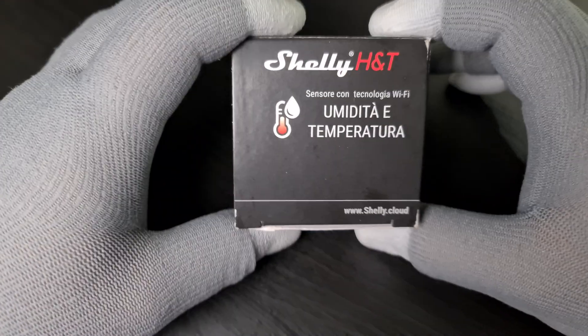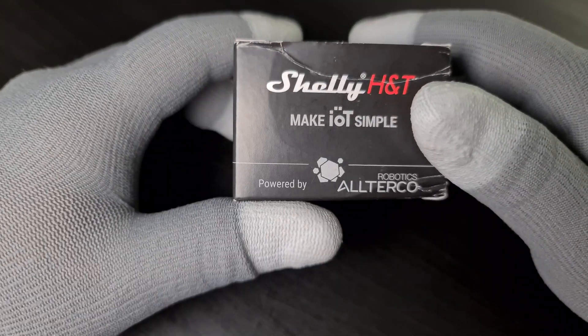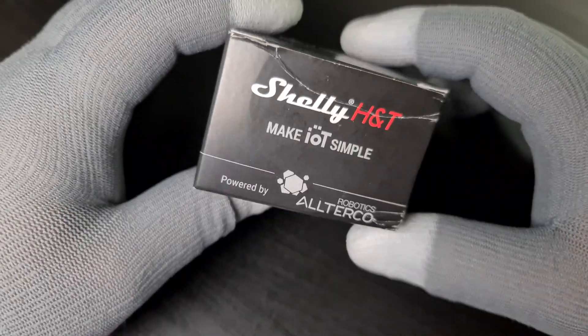Today I'm going to show you a Shelly H&T — Humidity and Temperature. I don't know why it shows Spanish, but that's how I got it from Amazon here in the UK.